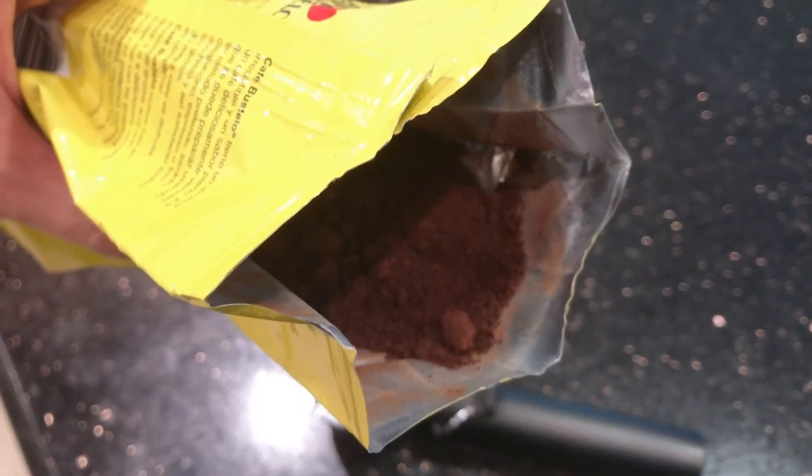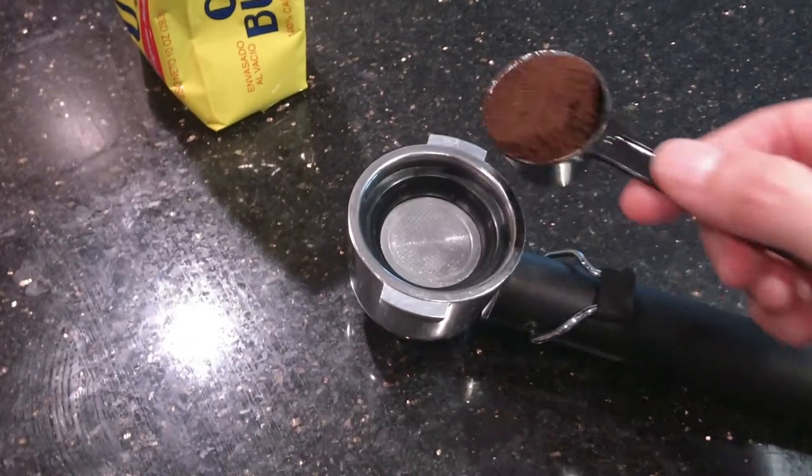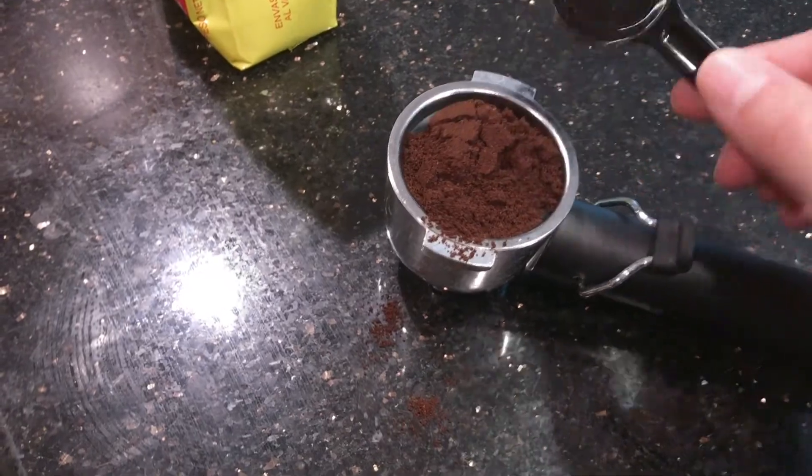This is very finely ground coffee you can find in most grocery stores. You put about a cup's worth in there. I used the finger technique, as you can see.